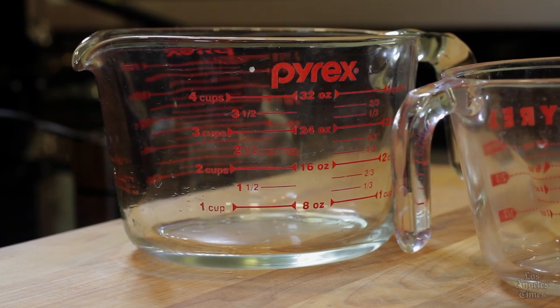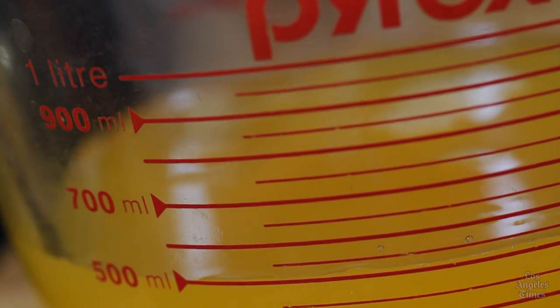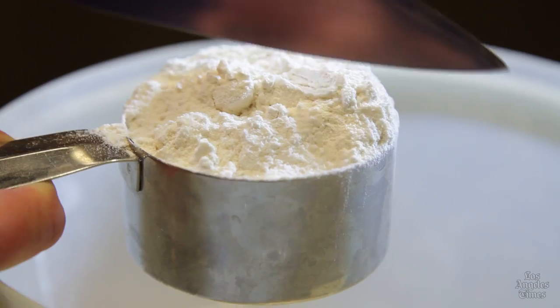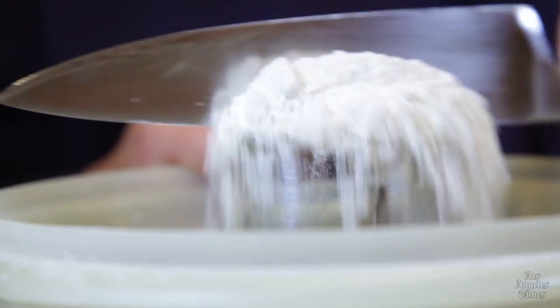Place the measuring cup on a flat, level surface before measuring. This goes for both liquid and dry ingredients. Level off your dry ingredients so they're flush with the top of the measuring spoon or cup. Do this gently using a flat edge, like a ruler or the back of a knife. And when it comes to flour, gently spoon.